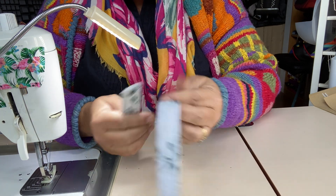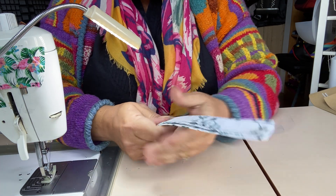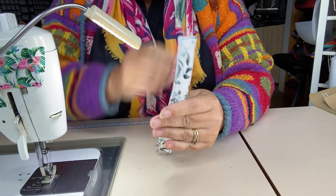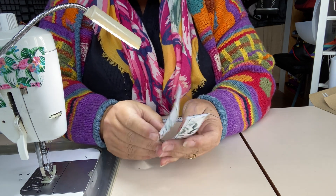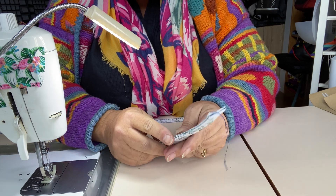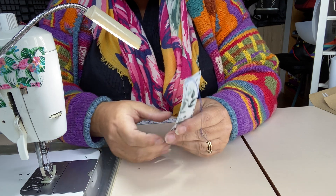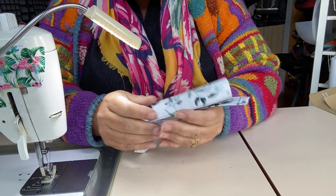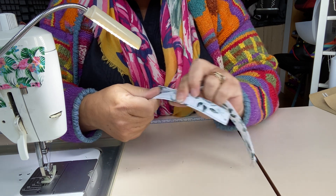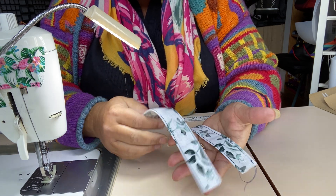I'm just using a standard woven fusible interfacing — that's G700 or similar. Some people like to use a non-woven, but I'm not a fan. If you're going to use a non-woven, make sure it's quite a light one — none of these heavy thick ones from eBay that cost a pound a metre. They're like paper card and will make a very rigid strap that doesn't bend, feels papery, and isn't comfortable in the hand. It's horses for courses.